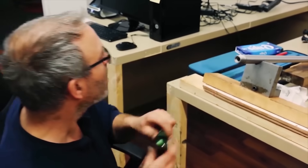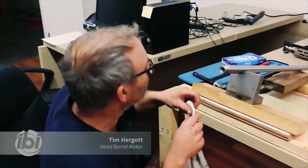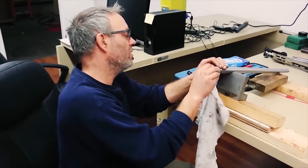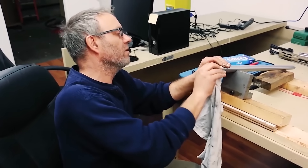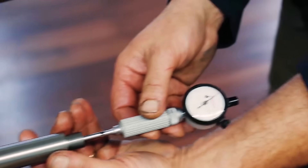What are you looking for? The transition of the chamber to the barrel in the rifling, so that it all ends up the same — an even cut all the way around, and a smooth transition. A smooth transition fit with a dial gauge.